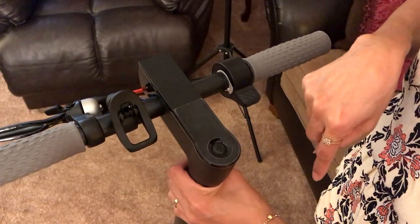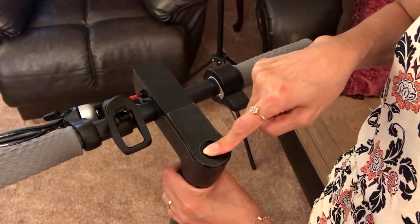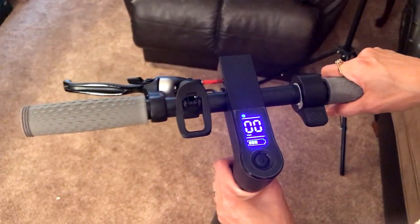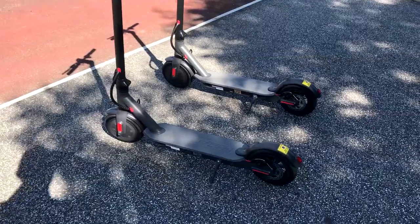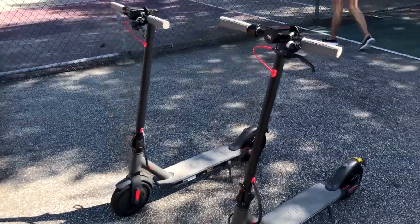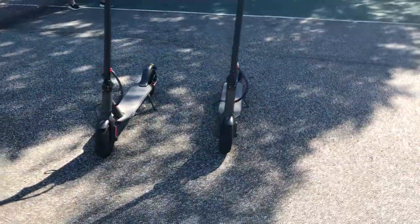To turn it on, you just press and hold the button until the light comes on, showing you the battery and speed indicator. You'll also notice that the bell is located on the left side of the handlebar. This scooter also comes with a front headlight that can be activated by quickly pressing the power button twice.